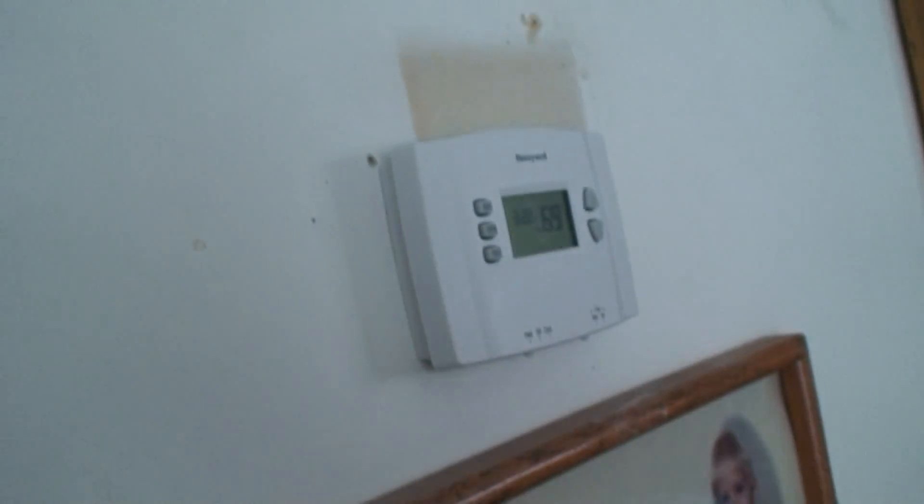Now I already got the power turned off at the breaker. You're going to be working with electricity, so you want to make sure the power is off at the breaker — not just the thermostat, but at the breaker too. So let's get started.